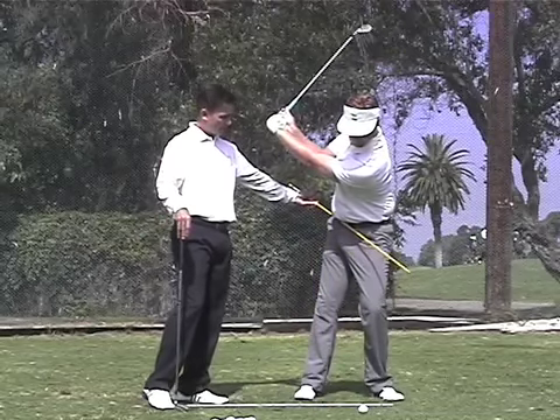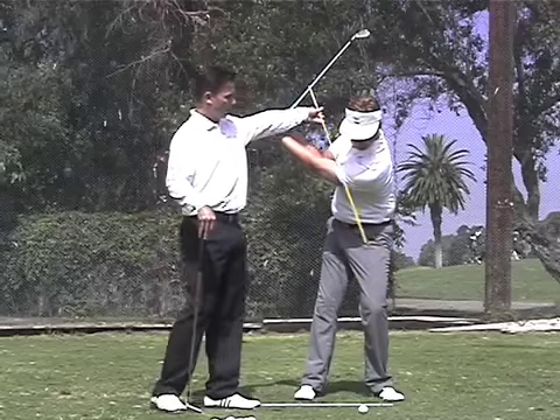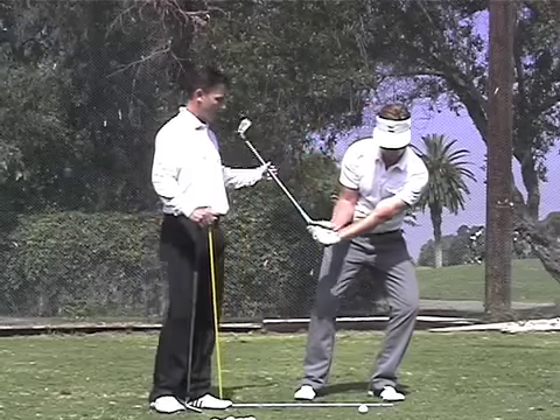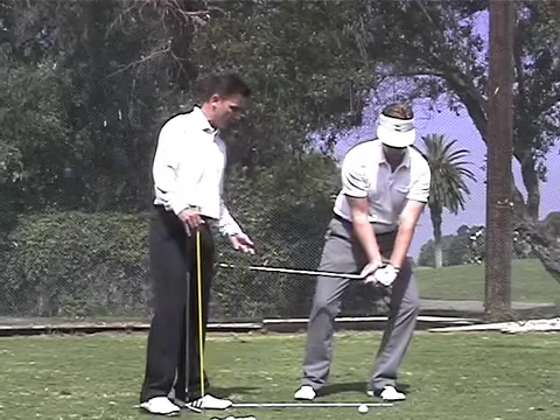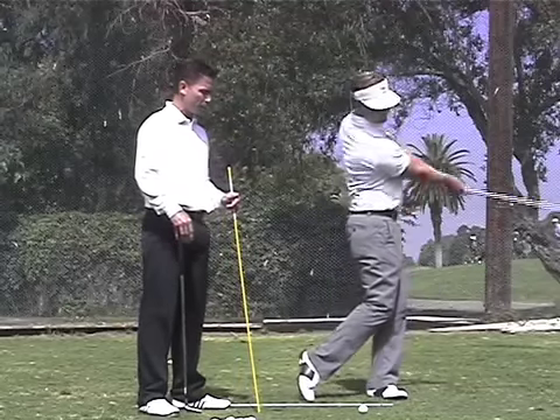As a result of that, the shoulder angle tends to be a little bit steeper also. We believe that you can generate much more power, a much better angle of attack coming down through the golf ball, creating much more compression and a lot more hip action going through the golf ball.